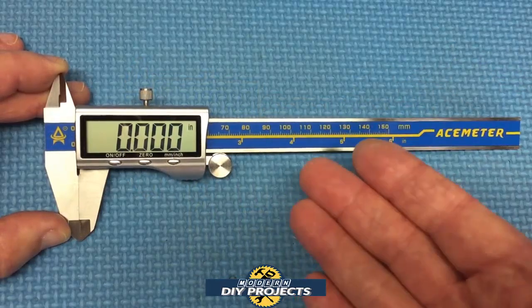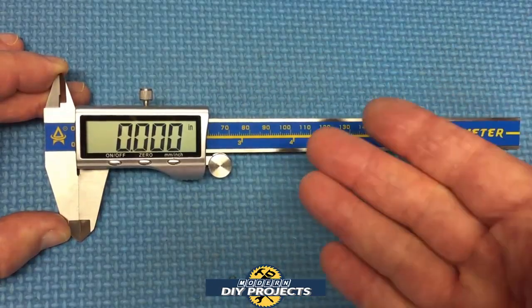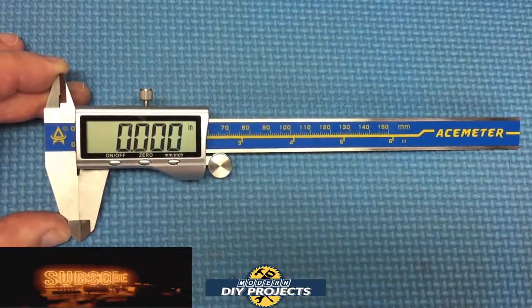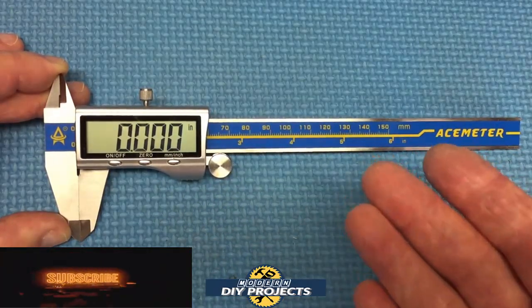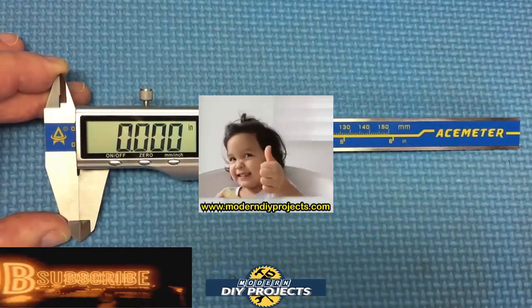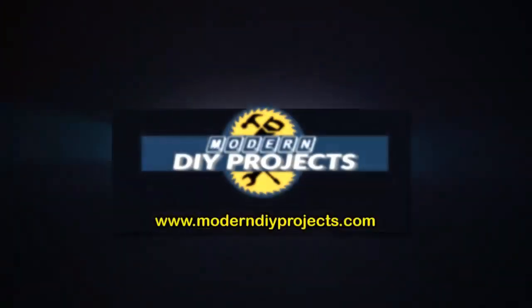All right guys, there you have it — a review and demonstration of a much better quality digital caliper compared to the Harbor Freight one. It's a bit more expensive, but much better made: much larger numbers, nice stainless steel body, zinc alloy case, very well built, and seems to be very accurate. I certainly like it. Check out their Amazon page for complete details. Hope you enjoyed the video — hit that thumbs up, hit that subscribe button, and I'll see you on the next one. Bye-bye.